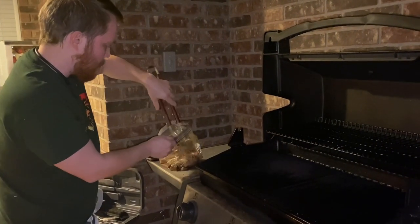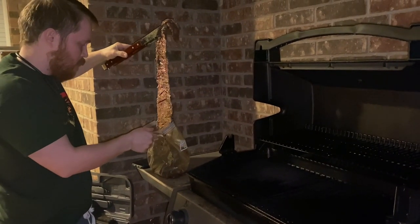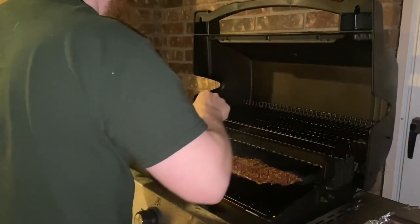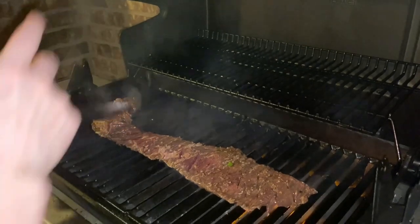For a charcoal grill, you would place the steak on the rack and uncover the grill directly over medium coals. For a gas grill, you're going to preheat the grill, reduce heat to medium, place steak on the grill rack over heat, and cover and grill as mentioned earlier.